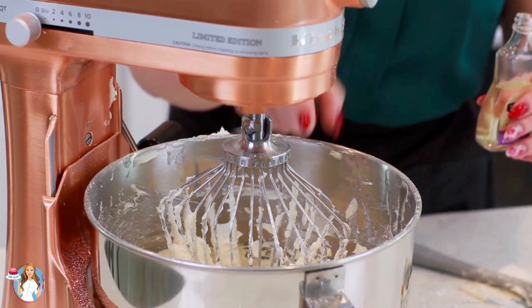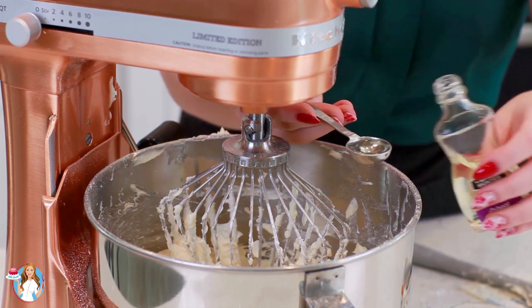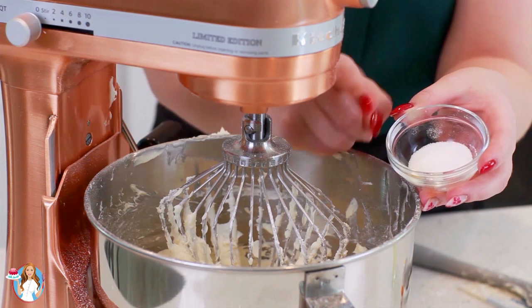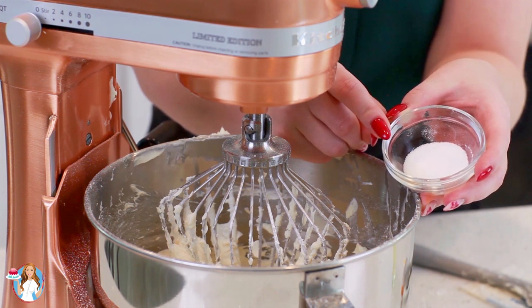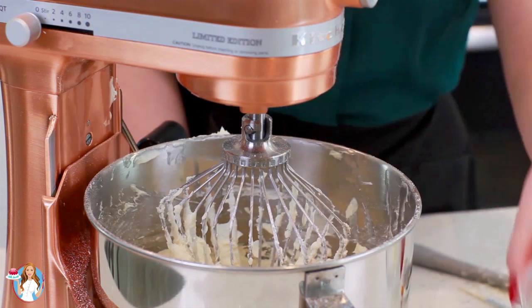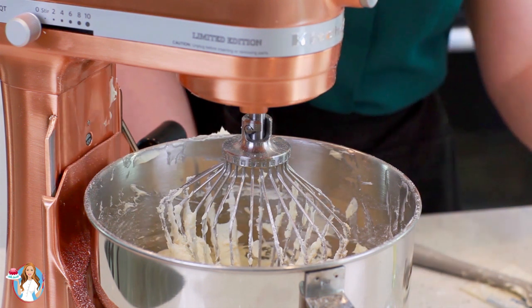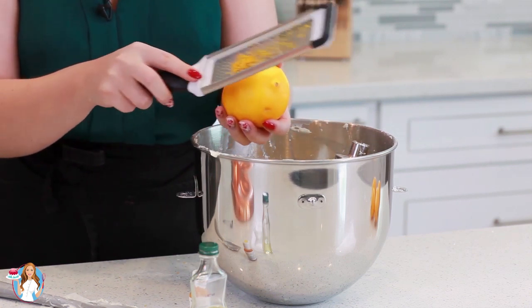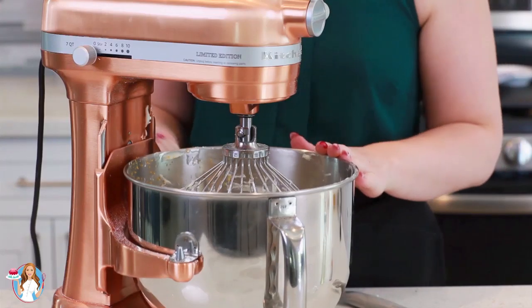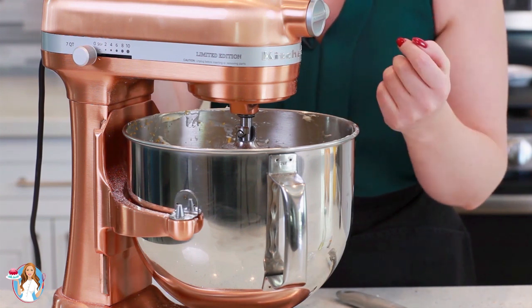Now that I have the base of my buttercream all done, I'm ready to add in my lemon flavor. I'm going to add in a teaspoon of lemon extract. For some nice tangy sour flavor, I'm going to add in two teaspoons of citric acid — if you can't find this in stores, I'll leave an affiliate link in the video description box below. This is the stuff that makes sour candy sour and it's going to make this buttercream extra delicious. I'm also adding a little bit of food coloring — optional, but if you want a nice yellow frosting it will look beautiful. And now I'm adding the zest of one large lemon; today I'm using a Meyer lemon, but regular lemons will also work really well. I'll mix everything together for about 30 seconds on high speed, stop and scrape down the bowl, then mix for another 30 seconds until everything is incorporated.